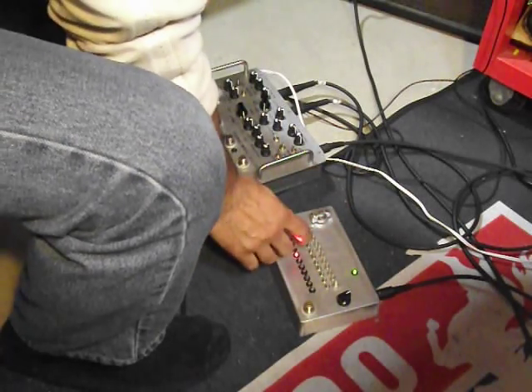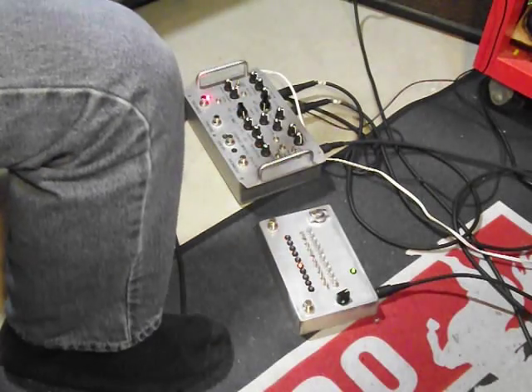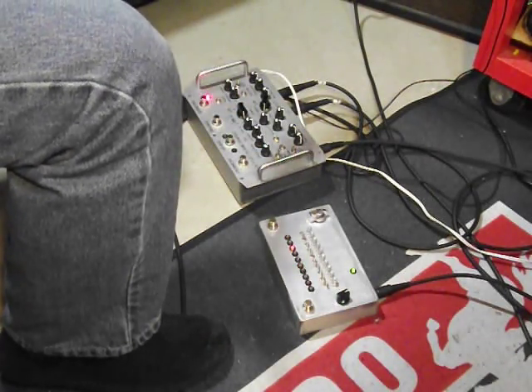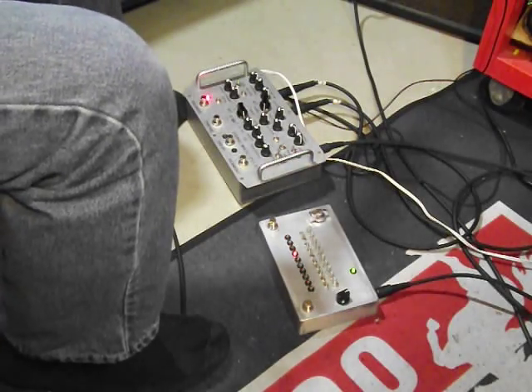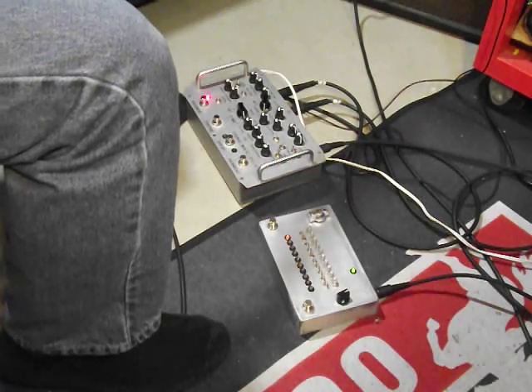If we put it to six steps and skip to number two and number five, you can change the timing and change the way the arpeggio runs.